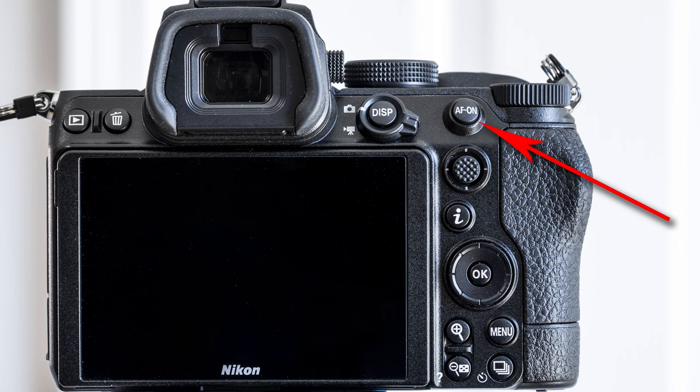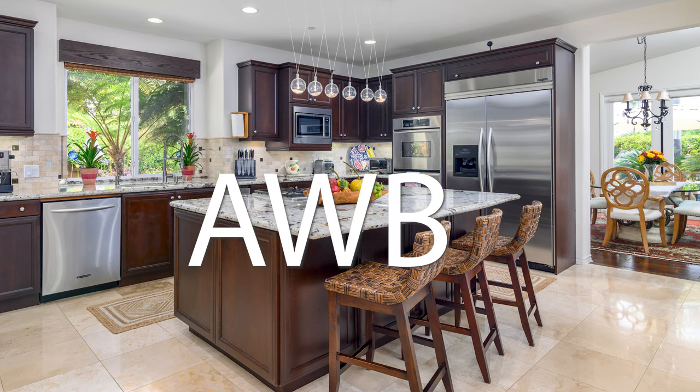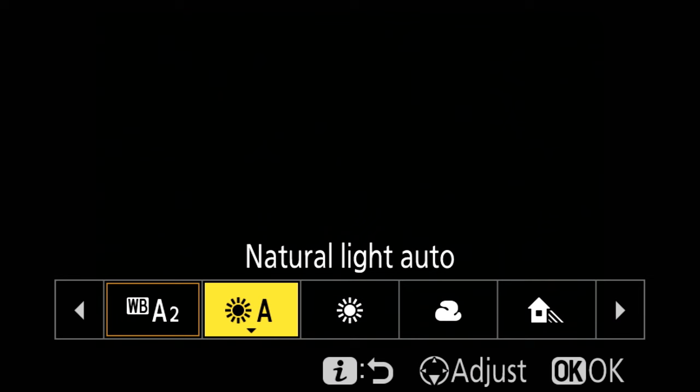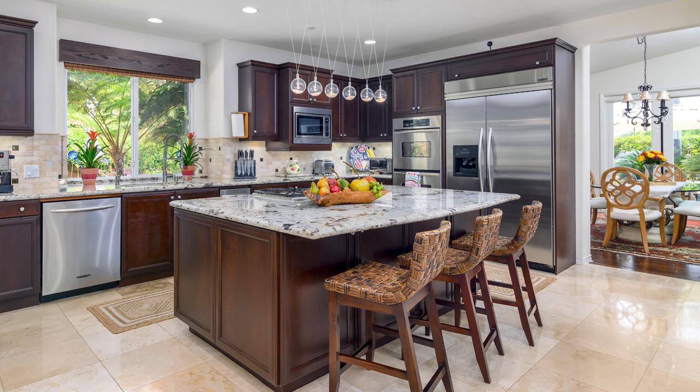Auto white balance when shooting interiors using flash is not as good as it was on the older Nikon DSLRs — and it's not just the Z5, it's the Z series across the board. The Z6 and Z7 show the same problem. On the Z5 I tend to use Natural Light Auto, but on many jobs nowadays I just use manual Kelvin settings — not something I'd recommend if you're just starting out, but something you can get the hang of in no time. I have links in the description to auto white balance recommendations and a video on Kelvin settings.